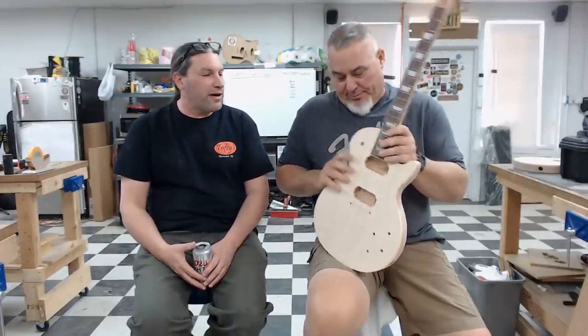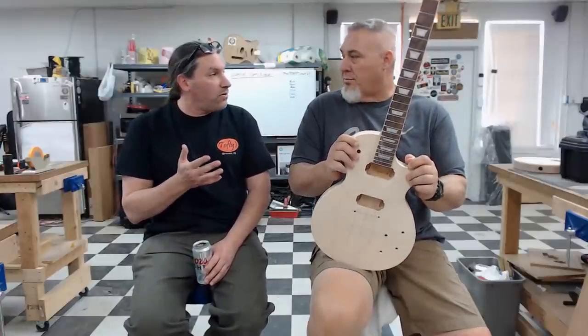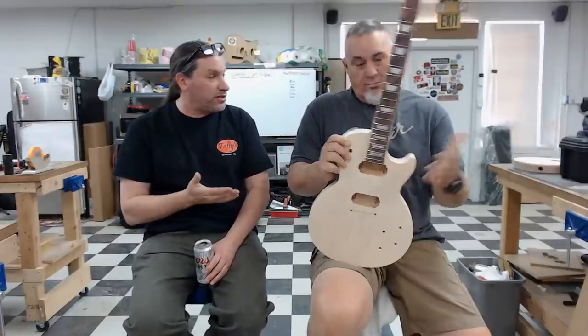Clint pressed frets like a pro — finesse job done right, didn't lose or break anything all week. All the Marine Corps stereotypes? Total BS. He wasn't eating crayons. It was great to have Clint and Kathy here. Thanks to Chris and everyone who let us have Clint for the week — hope you'll let us have him again.